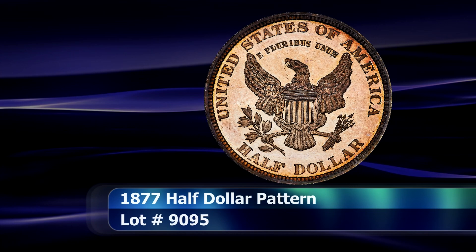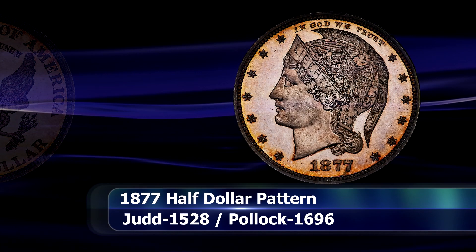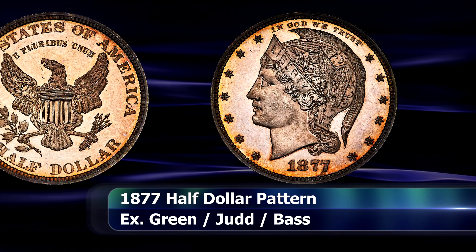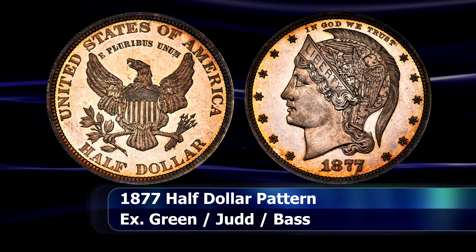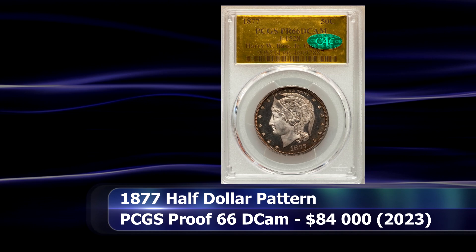The low relief execution of this 1877 half dollar pattern coin is fairly typical of Charles Barber's overall design philosophy, although perhaps a little more ornate than we have come to expect from his circulating coins, created a few years before he would be appointed as chief engraver of the US Mint. And you can clearly see the roots or beginnings on the reverse of what would later become his Barber silver coins. This example, the finest known of 4 coins, was graded as PCGS Proof 66 Deep Cameo and sold at auction for $84,000.